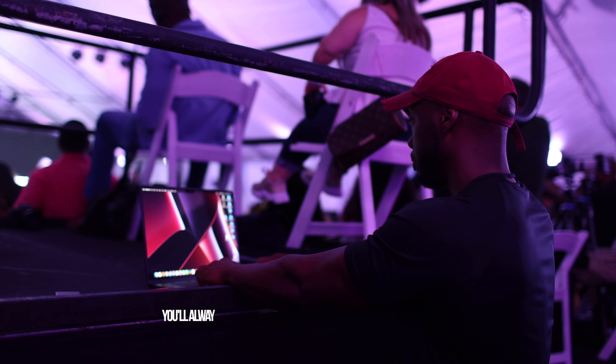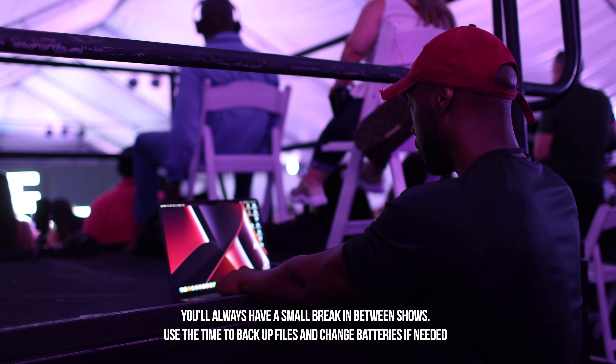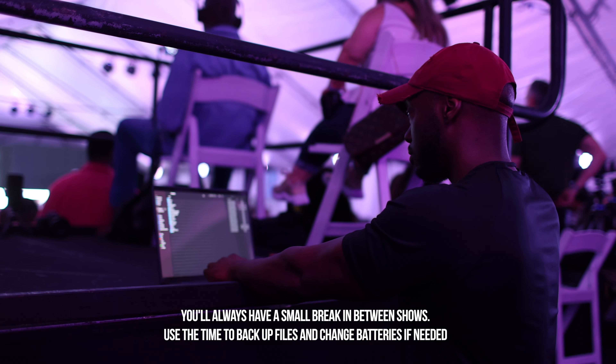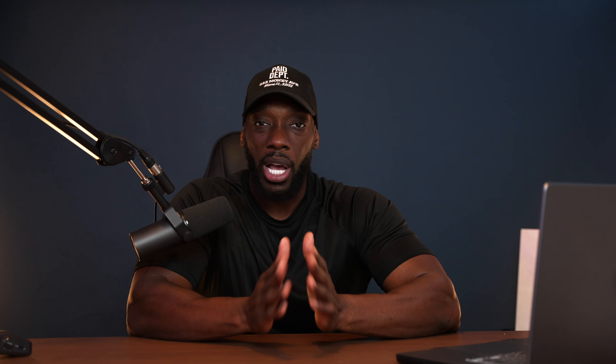Shout out to Borrow Lenses — not sponsored — but I usually rent my gear, especially for a big gig. I still haven't purchased a 70-200 because I don't shoot it that much. Pro tip: if you have a fashion show coming up, reach out to a local rental hub and rent the gear. Shows are usually one to three days max, so you can get the job done and send it back, saving a lot of money.